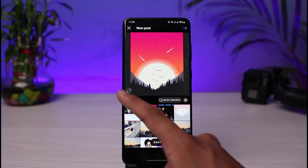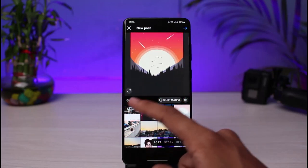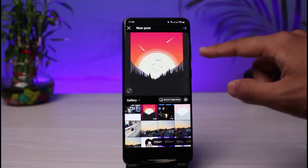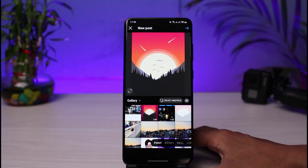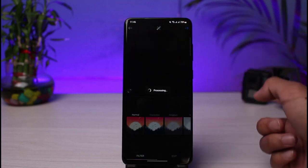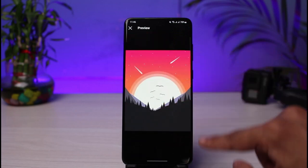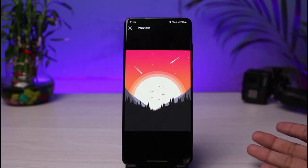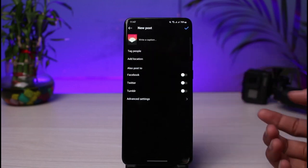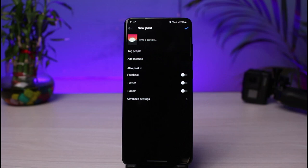To make it fit the screen without cropping, tap on the little double-arrow icon at the bottom left of the picture. Once you select this, you'll see that we now have more dimensions to fit the screen. The empty space on the right-hand side will not show up when you post it — it's only visible at the moment. Just tap the next button, and now you can see that the borders have been removed, the empty space is gone, and you can see the full picture. This keeps your photo at the ideal 1080 by 1080 pixel size.